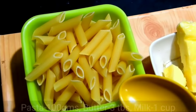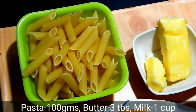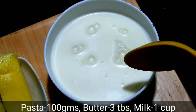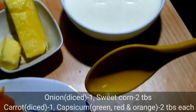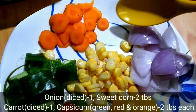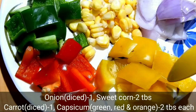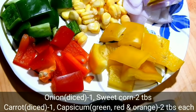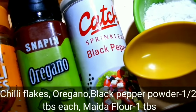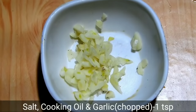The ingredients are 100g of pasta, 1 teaspoon of chili flakes, 1 teaspoon of oregano, 1 teaspoon of black pepper powder, 1 tablespoon of maida, and 1 tablespoon of olive oil.